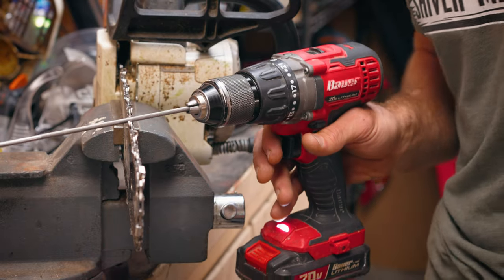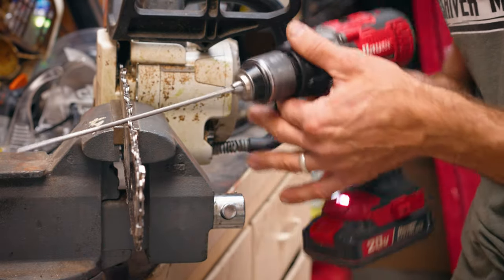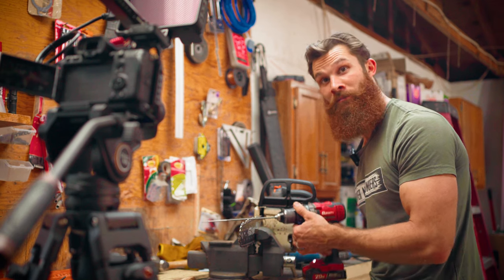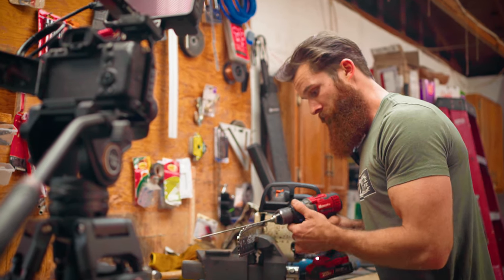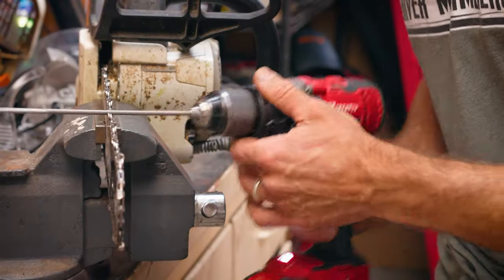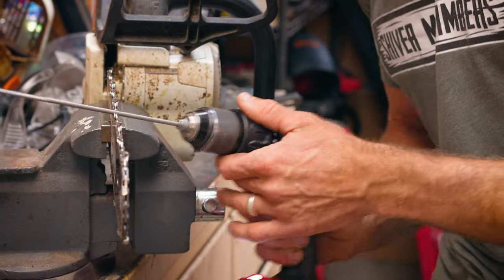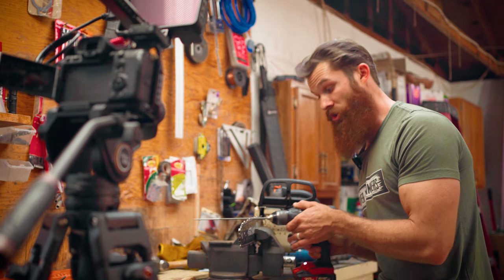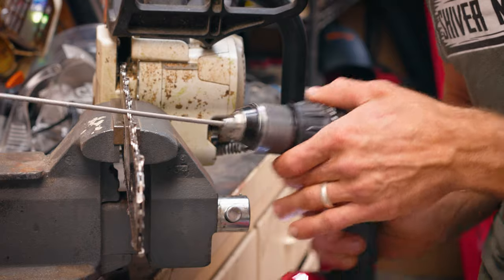If you want the teeth to get a little bigger, you can get a little crazy too. You can kind of wobble it around if you need to. No harm, no foul really. Just like that. You don't have to hold it level — you can go all around, whatever you need to do.